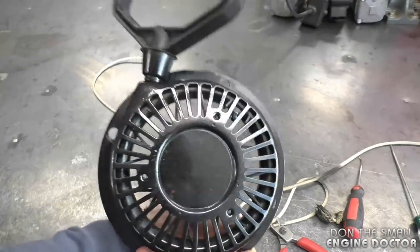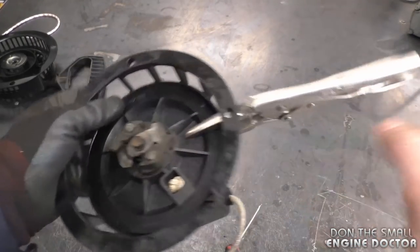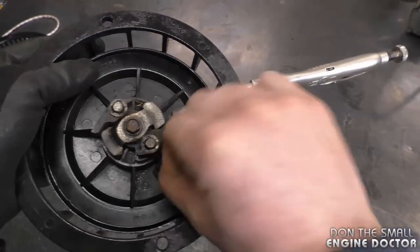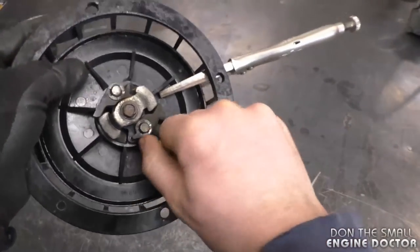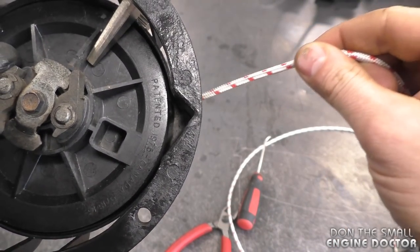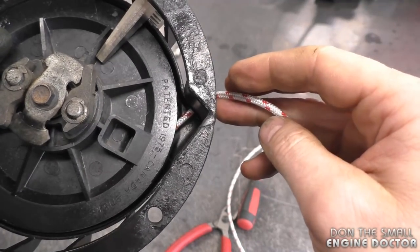That's all there is to it. Now if you're replacing the rope on a recoil that does not have holes through it, you can put a pair of vice grips to hold the rope rotor in place. Grab your rope — you can use a pick to get it out, just snip it off and pull it out.